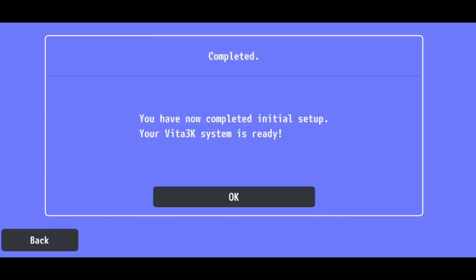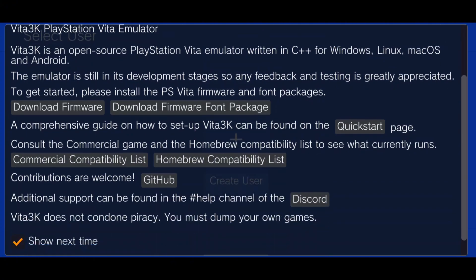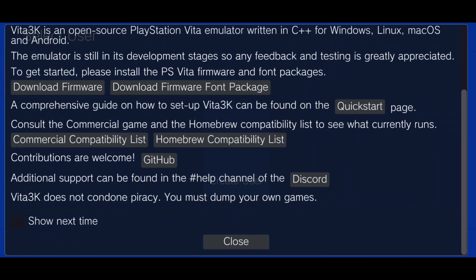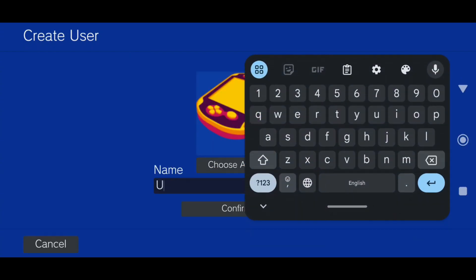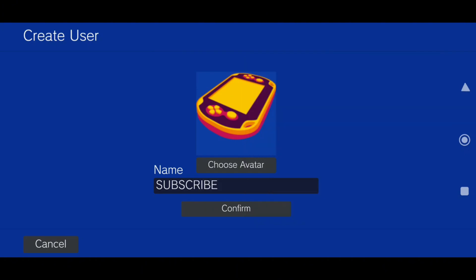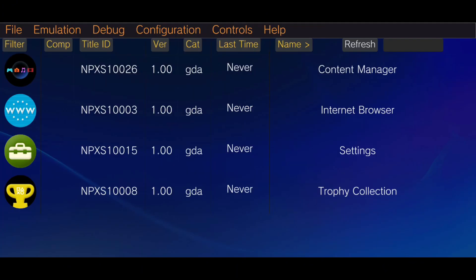If everything looks good, hit Next again, and Vita 3K will give you a welcome screen with a few notes. Be sure to uncheck Show Next Time if you don't want to see it again. Vita 3K will then prompt you to create a user profile. Just enter a username, enable Automatic User Login, and you're good to go.